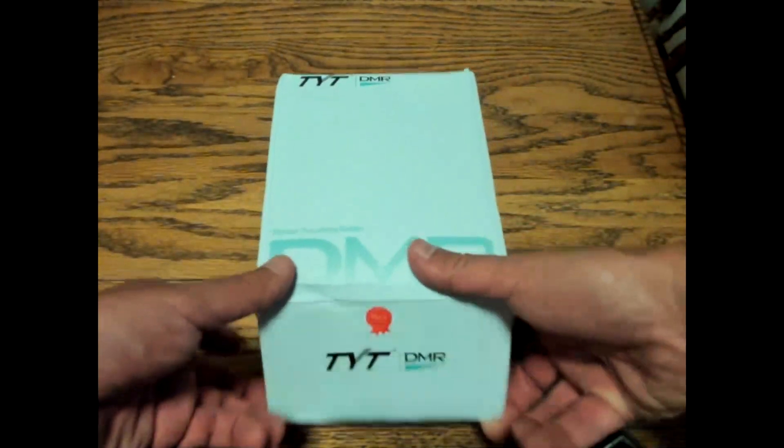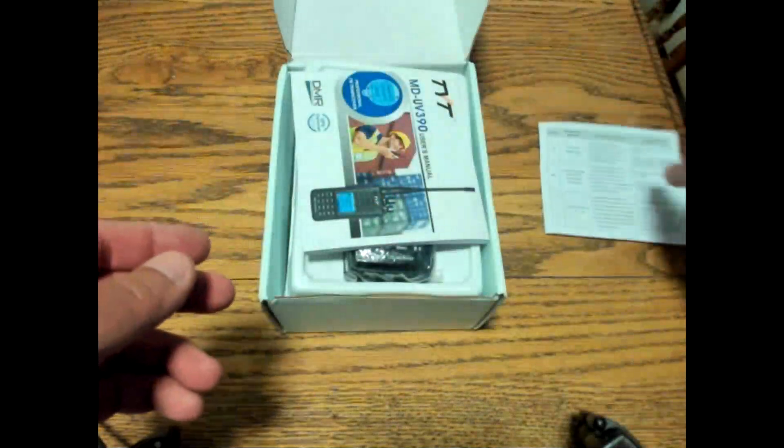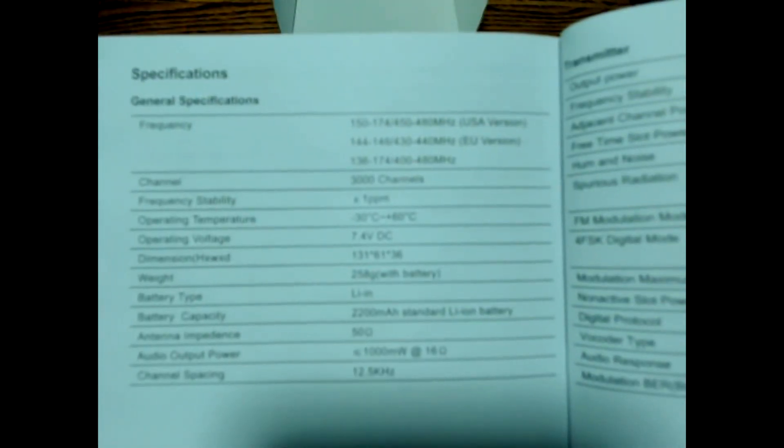TYT does a great job packaging their radios and I've never had a damaged product come in yet. There's a flyer that explains the IP67 rating and what that means, a manual, and a specifications page.